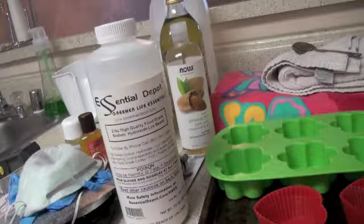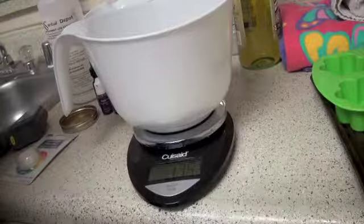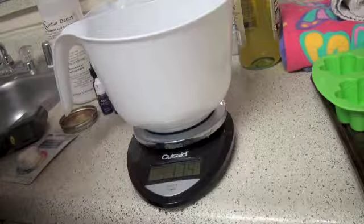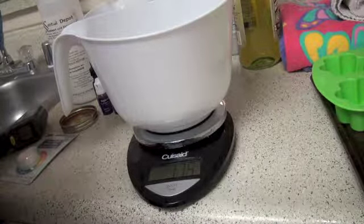Step one: set out all your utensils. If you are using essential oils or fragrance oils, go ahead and measure those out at this time. Step two: line any molds, or if using a silicone mold make sure that they are clean.